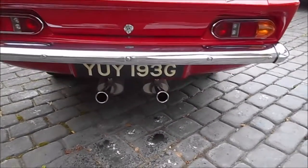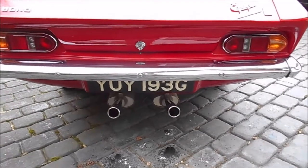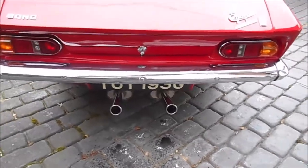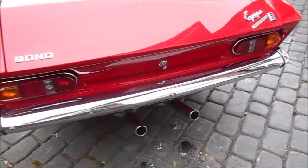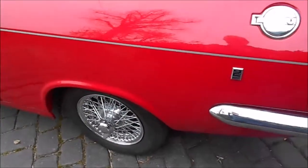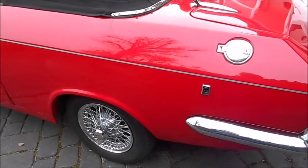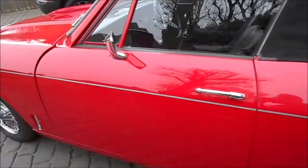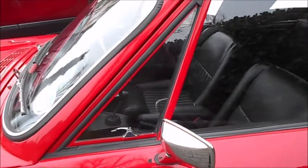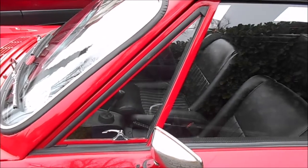Scylla has a stainless steel twin pipe exhaust system fitted, and again about two and a half to three years ago the missing centre box was made at great expense, also in stainless steel, so it's a little bit quieter now but still has a sporty note to the exhaust.